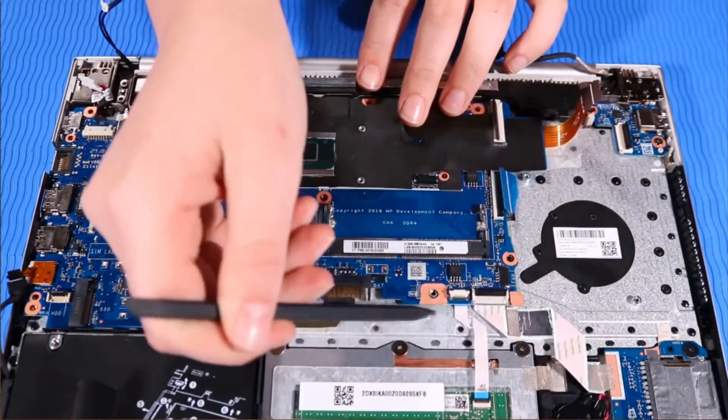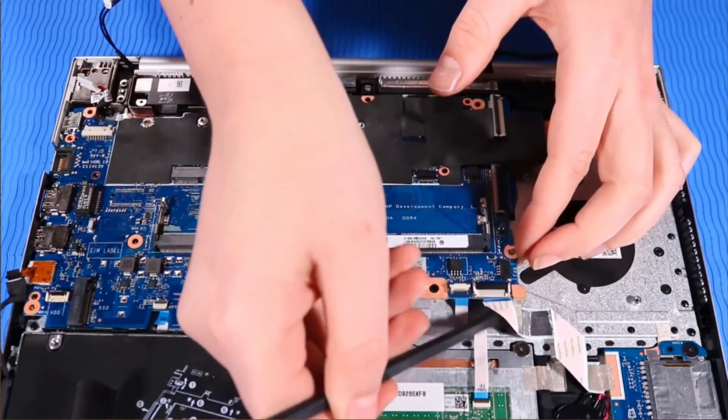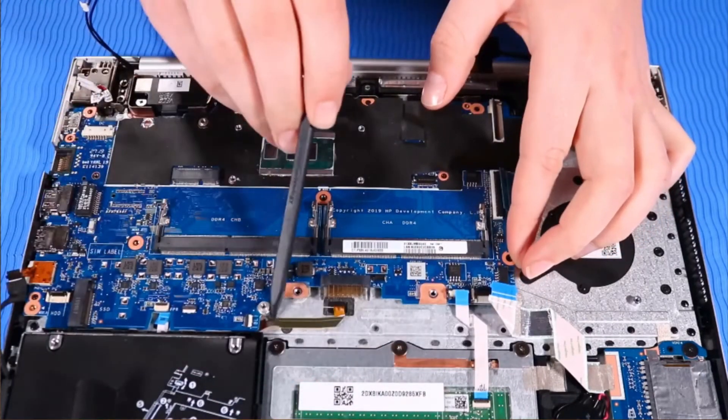CAUTION! To avoid damage, ensure that all cables are free from being pinched between the system board and top cover.